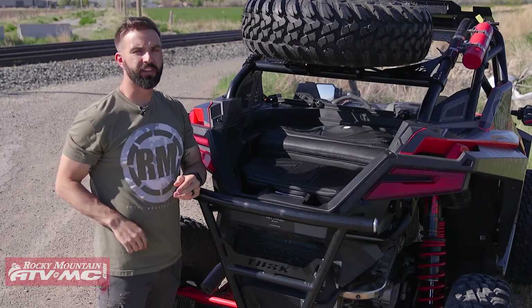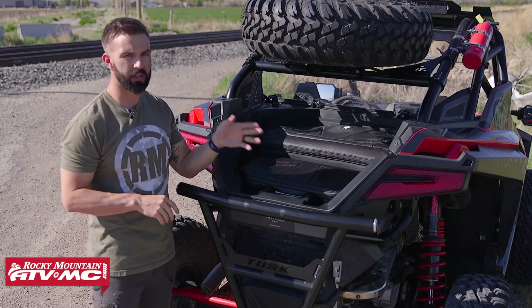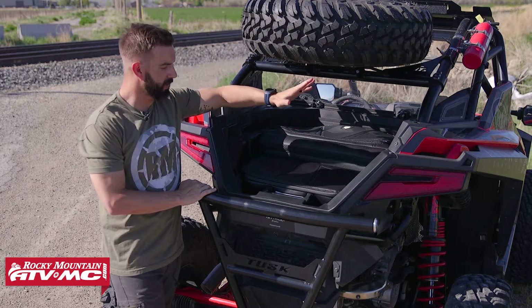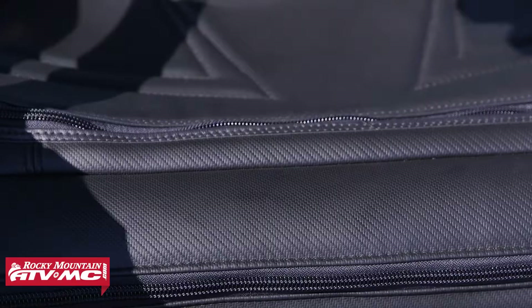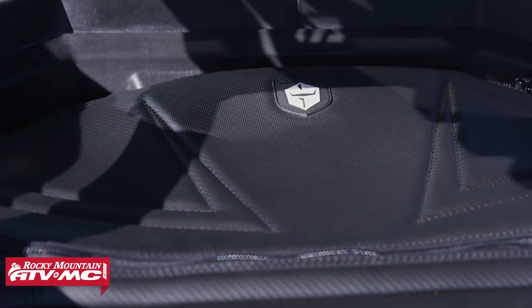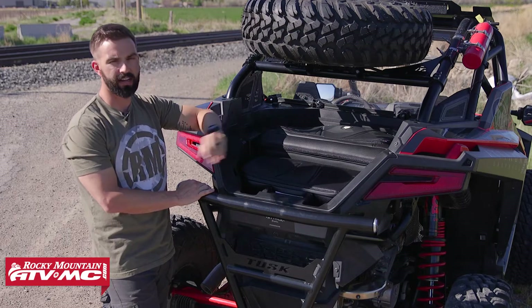Alright everyone, thanks for checking in. So today we want to show you two really good rear storage bag options for the Pro XP or the Pro XP four seater. You've got the multi-purpose storage bag and you've got the cooler bag from Pro Armour. These are both made from a nice heavy-duty canvas fabric. They look really good in the bed and they've both got nice big heavy duty YKK zippers. We just want to show you the two different options, how big they are, and help you decide if you want to take a set of these home with you.